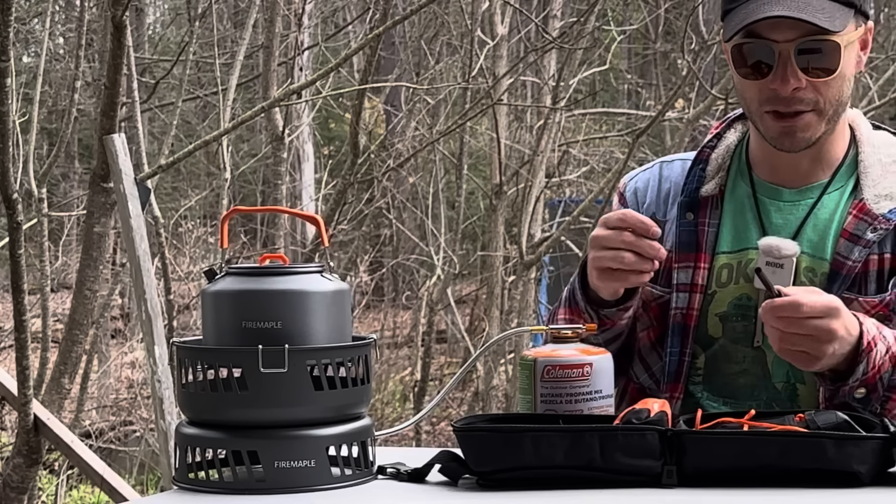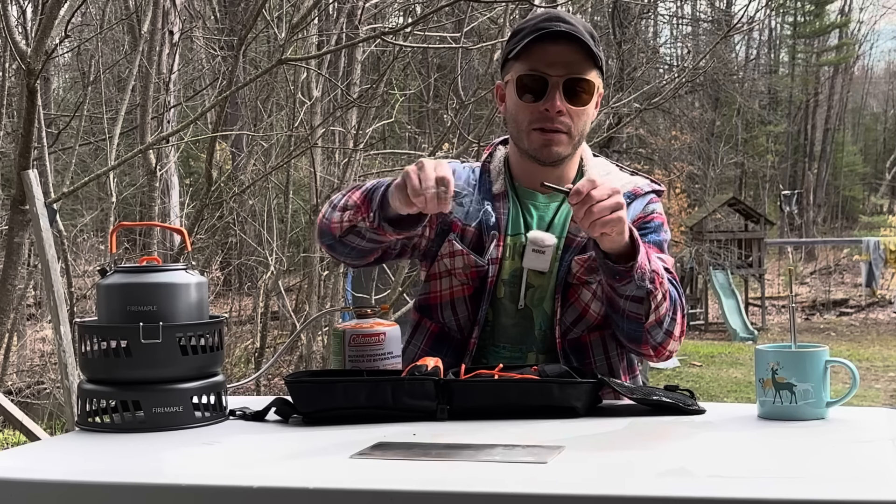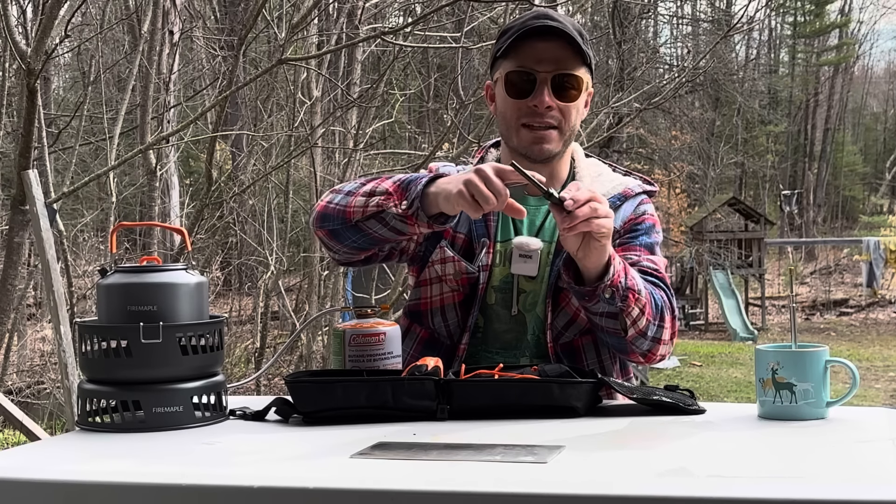Walmart's got a 21-piece survival kit for $30. Before you buy it, let me try it and let you know if it's worth the money or if this product is just funny.